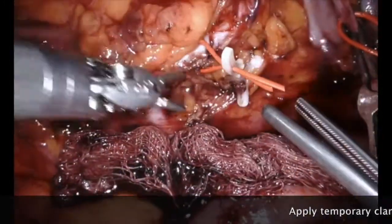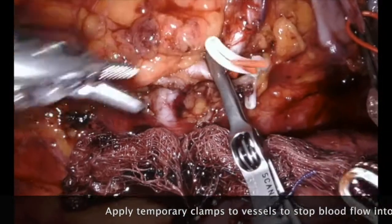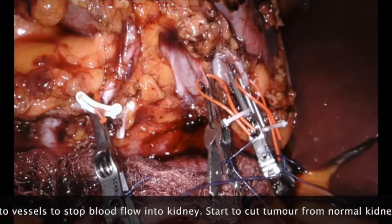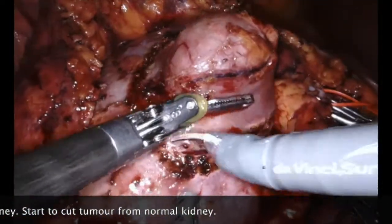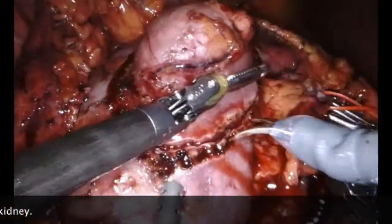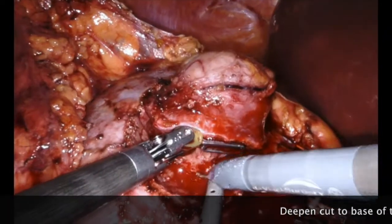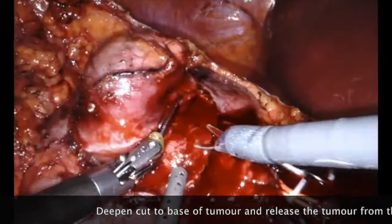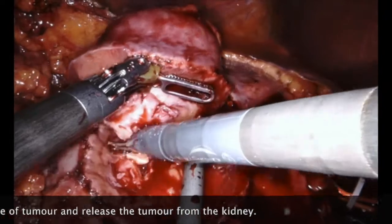The next step is to temporarily stop the blood flow into the kidney. This kidney has multiple renal arteries and you can see here that they are all clamped — this is a temporary measure just while we cut the tumour out. The first stage is to cut circumferentially around the tumour so that it starts to become separated from the remaining kidney. We deepen this incision, with the assistant helping to suction any remaining blood as we cut.